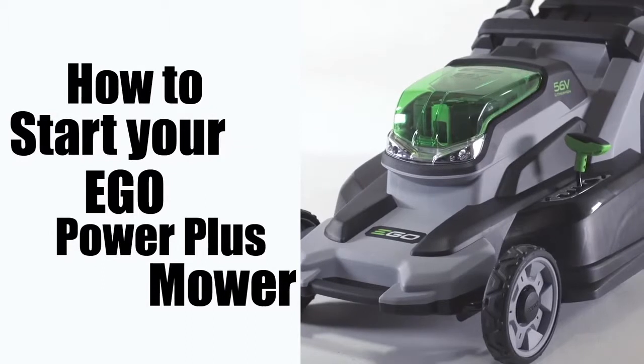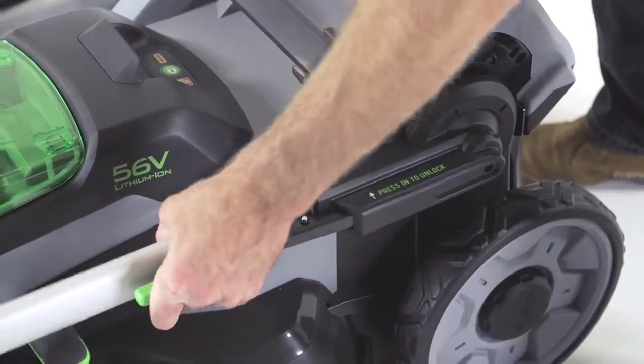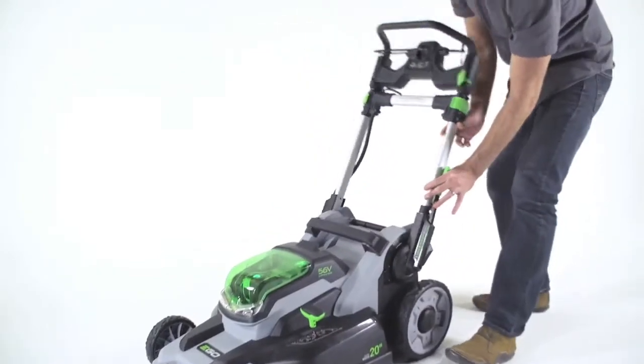How to start your EGO Power Plus mower. First, press the quick adjust lever to get the handle in the proper mowing position.